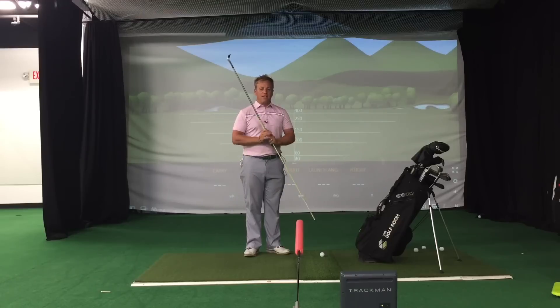Hopefully these are some easy ways you can work on your wedges to hit those low spinning wedge shots. If you have any questions, email me at kmorris@thegolfroom.com or visit our website, thegolfroom.com. Thank you.